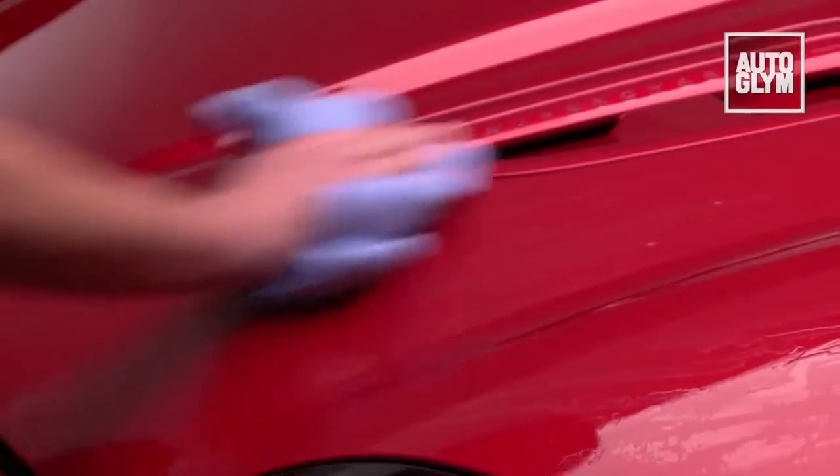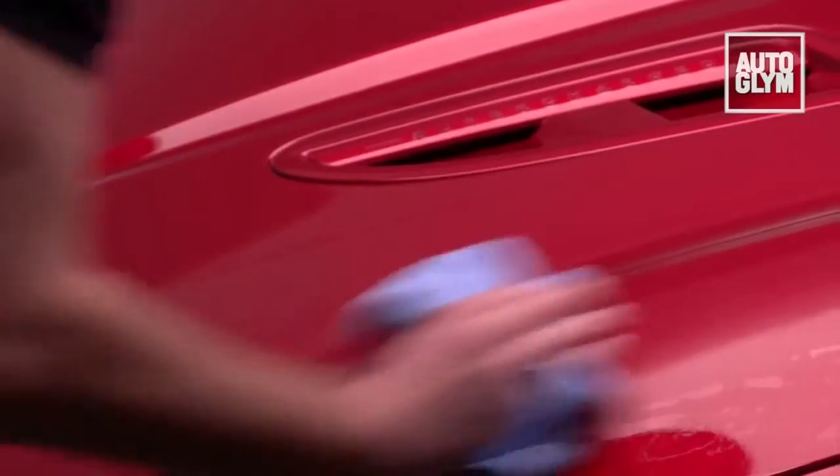Remove the residue with a microfiber cloth and move on to the next area, overlapping slightly to ensure all paintwork is treated.